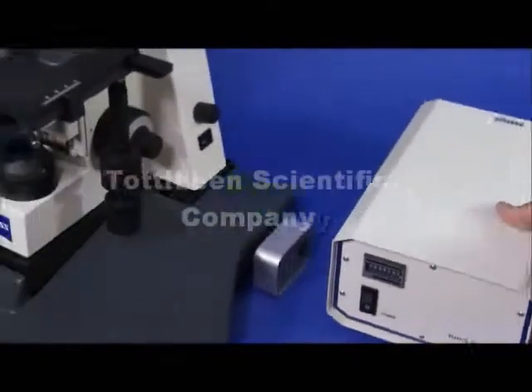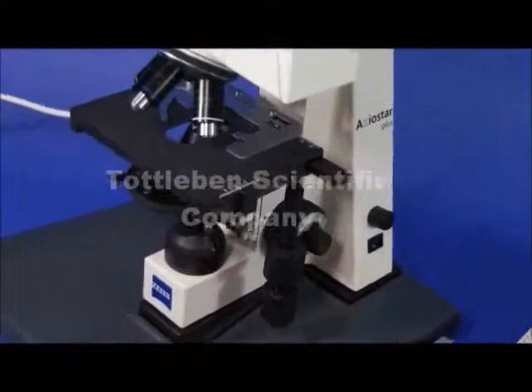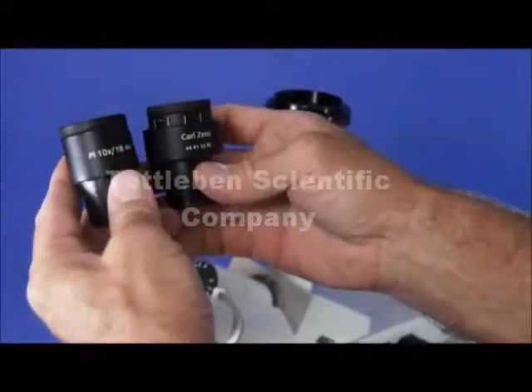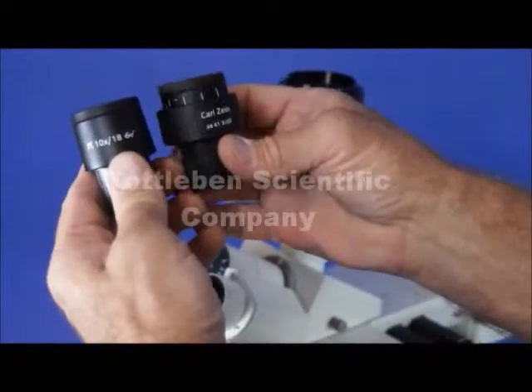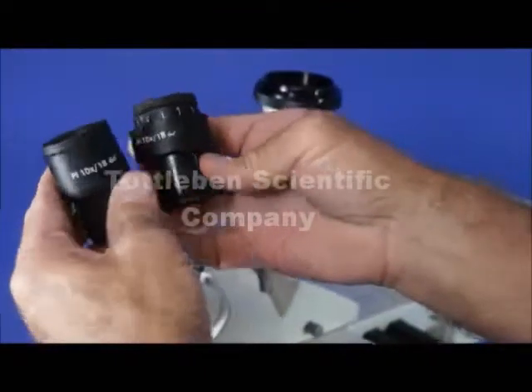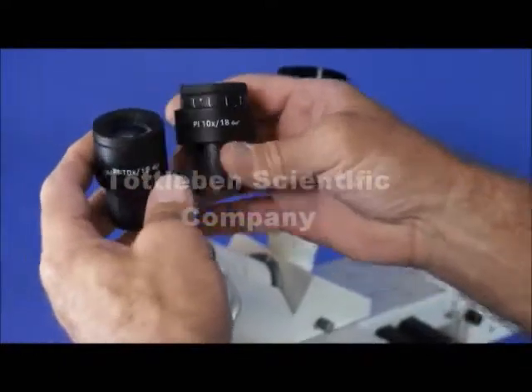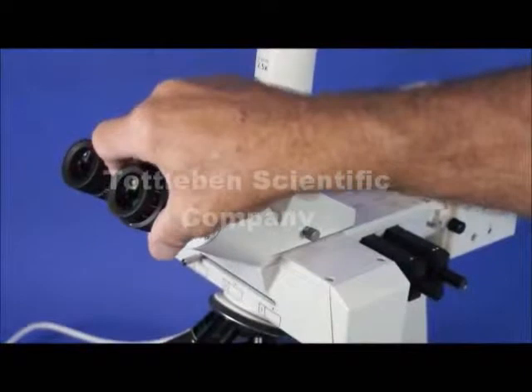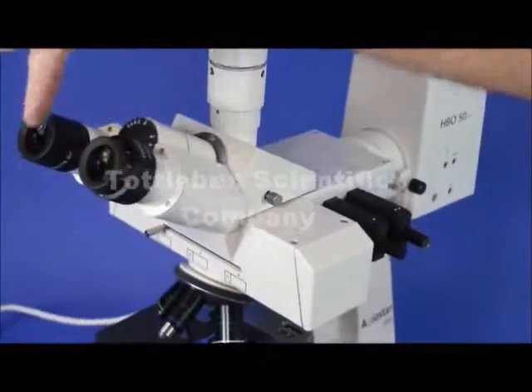Starting at the top, I'd like to introduce you to a few of the accessories on this microscope. We have the famous Carl Zeiss eyepieces. They are PL 10X 18 field number and they're equipped and corrected for eyeglass wearing, so that a person who wears eyeglasses doesn't have to take them off — it will accommodate for your high eye point.